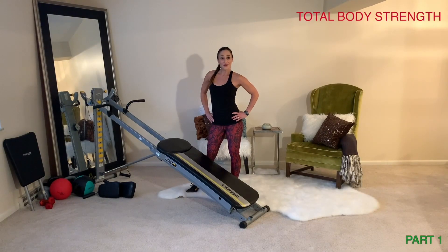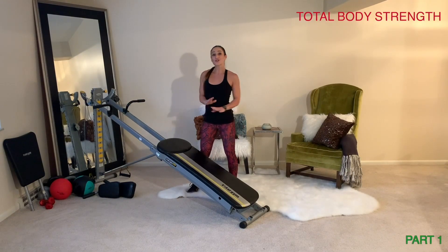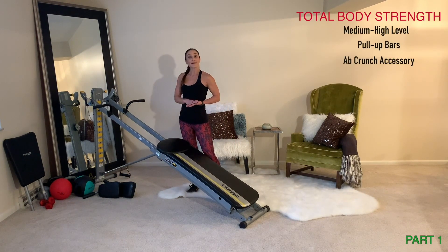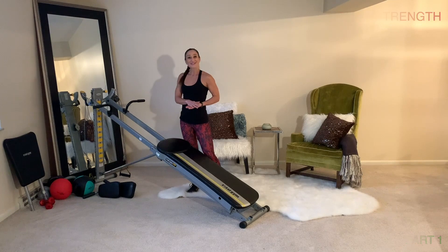The series starts out with the total body strength workout. Before we get started, let's make sure that you're all set up and you have the right accessories. Your incline will be placed at a medium to high level depending on your strength. You'll have your pull-up bars attached, and make sure that you have your ab crunch accessory.